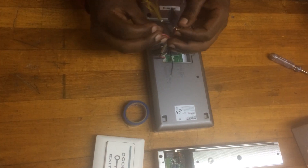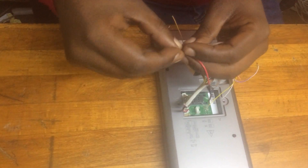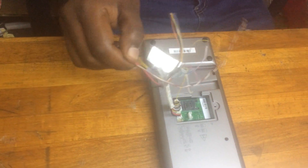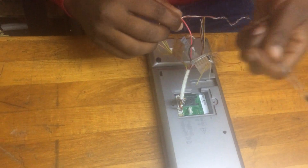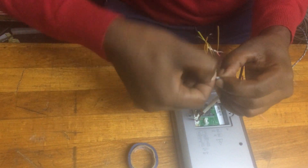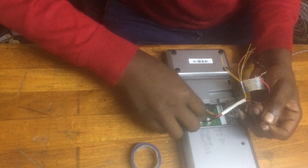We have to power our device by connecting from the processor. Make sure you have isolation tape to avoid a short circuit. After connecting, I am securing it.